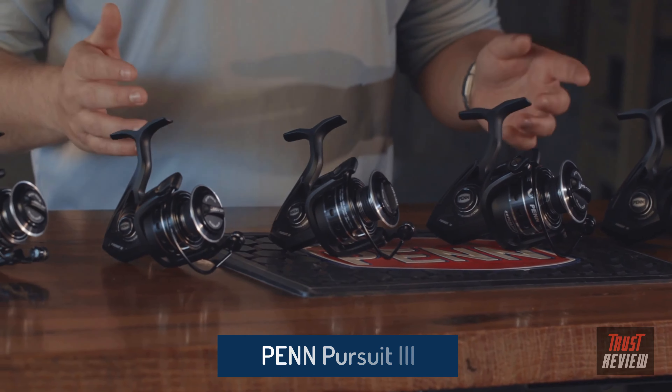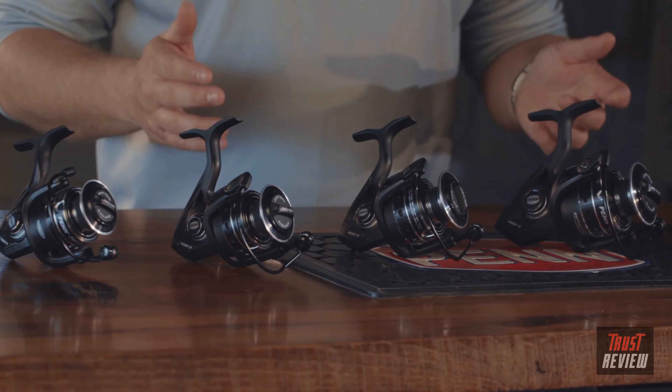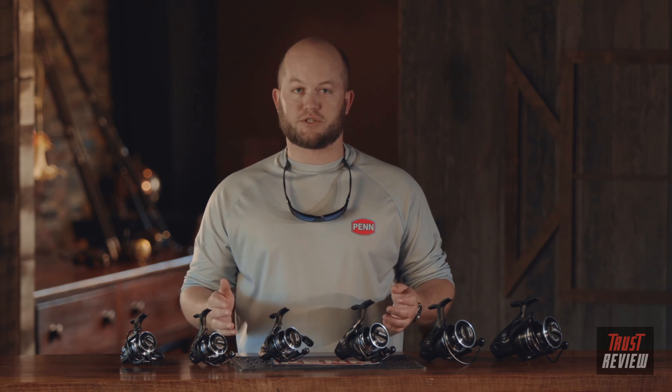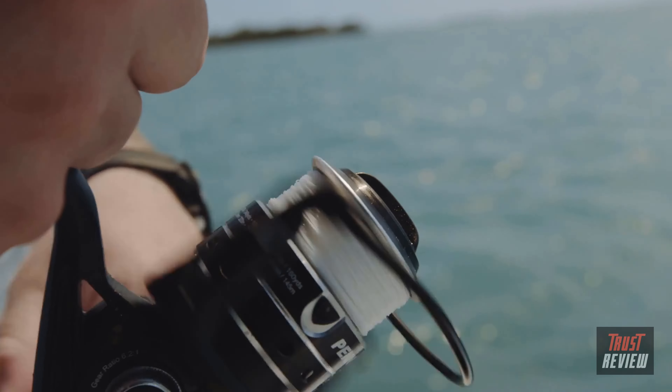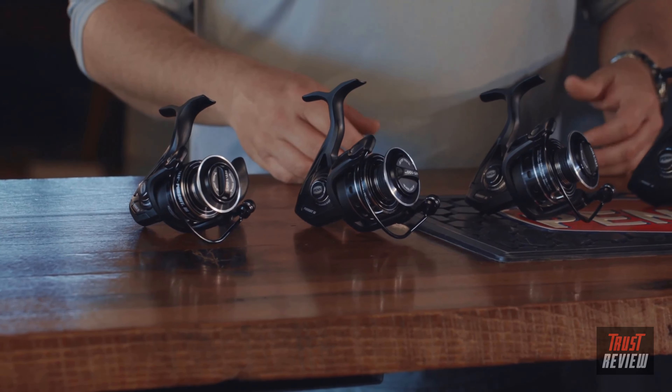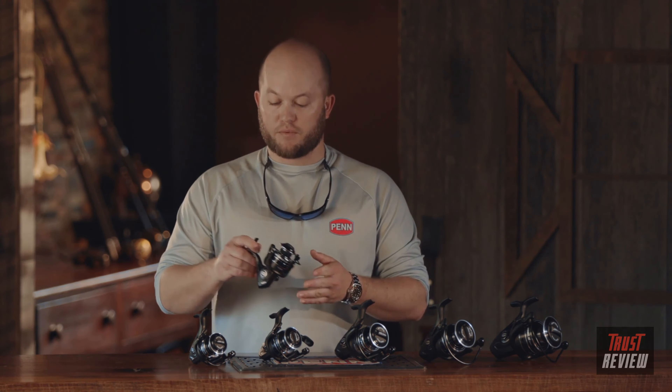Hi, I'm Ben Joyce, Penn Brand Manager, here to talk about an exciting new launch — the Pursuit 3. The Pursuit 3 is the third generation in the pursuit line, and we've added extra features to make it the best value in the Penn lineup. We offer a new 2500 size in addition to the prior generation sizes.